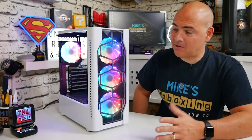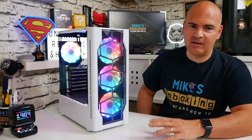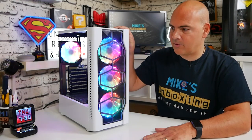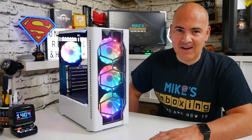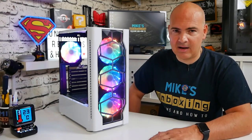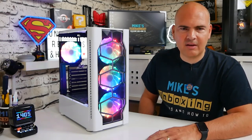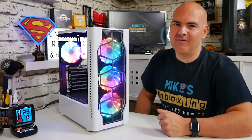So that pretty much wraps up our first look at the First Player DK-D4. Overall it looks fantastic and is super cheap, with good flexibility for ATX, micro ATX, or ITX boards. The main issue for me personally is the noise of those fans — the high RPM is quite distracting and I can actually feel the resonance through my desk. Cable management will be a little bit testing but certainly feasible. Is this a budget wonder or something for the recycling bin? Let me know in the comments what you think. I've been Mike from Mike's Unboxing Reviews and HowTo — thanks for watching!